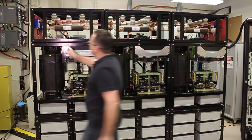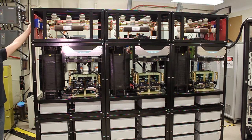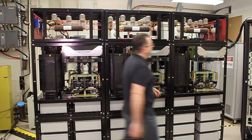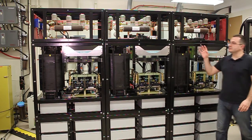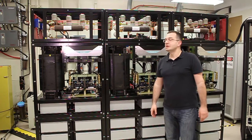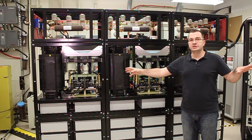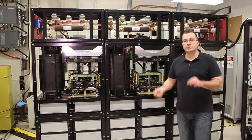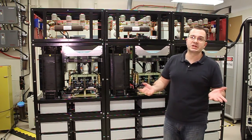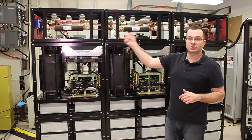On the left side is the terminal section where we connect the load, and on the right side of the cabinet is where we connect the source of the system. This is an in-situ measurement device — it measures impedances when the system is running at whatever power level and operating point where we would like to obtain small signal impedances.